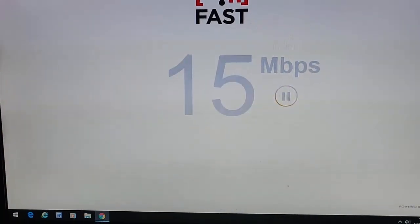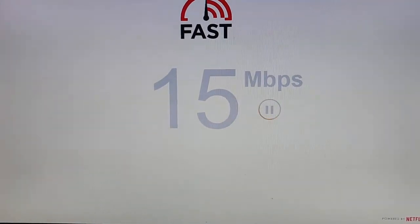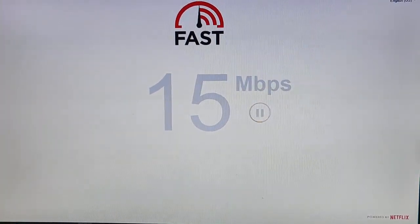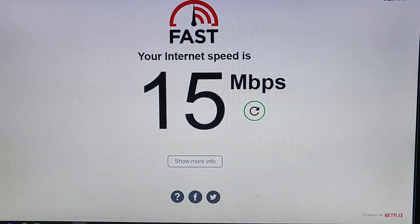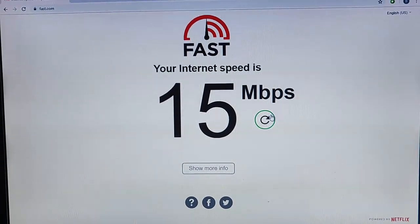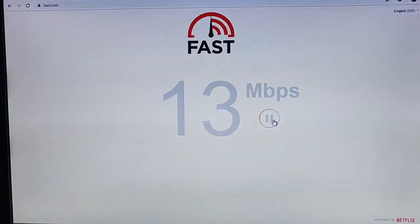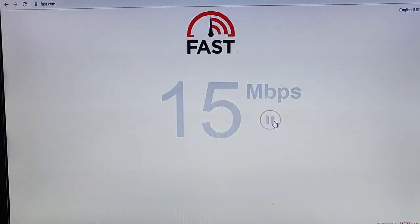I'm going to run a speed test on fast.com. This is on my computer which is directly wired into the router, and that's given us a speed of 15 megabits. Just going to run it again a couple more times.